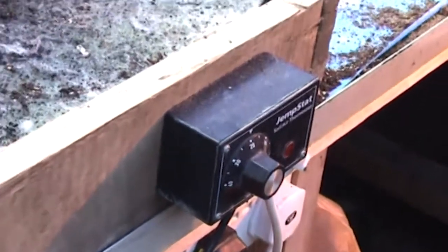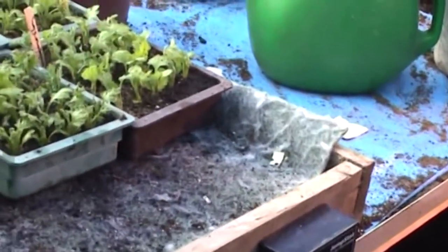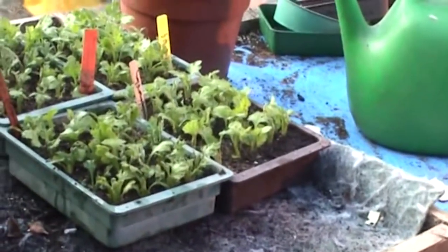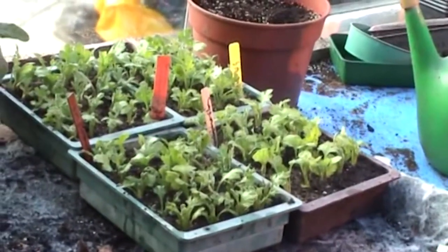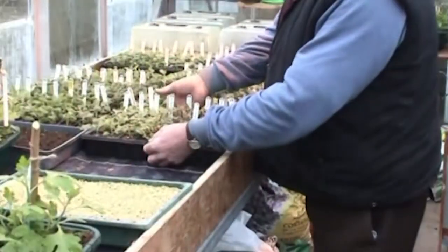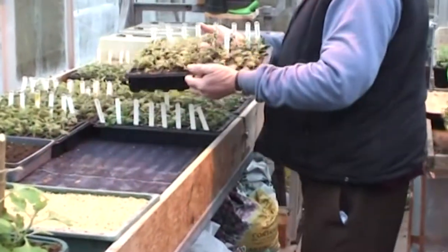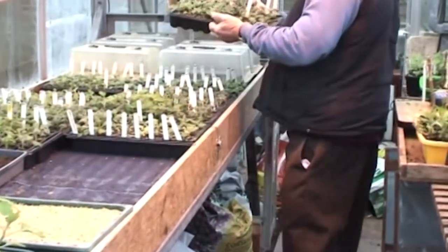I grow 24 plants in each half seed tray, and a different colour label is put in to indicate different cultivars. These have been on the bench now about 14 days, so they'll come off and go up to the other end of the house for hardening off before we pot them on.